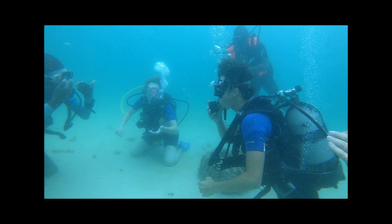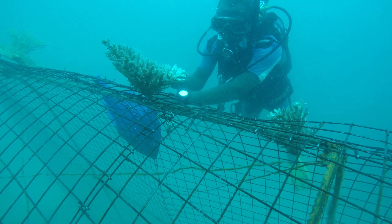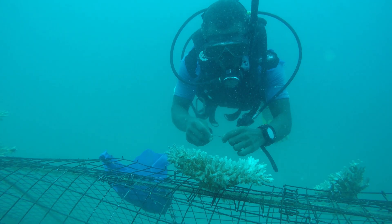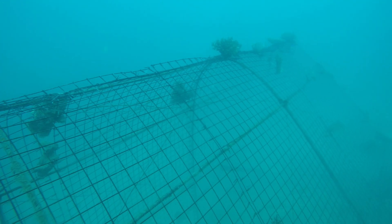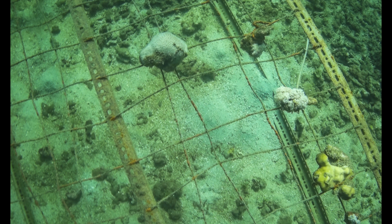After obtaining the PADI Open Water Diver Certificate on one of the trips, we mostly do surface dives. On the surface dives, we plant corals onto the nurseries, clean the coral nurseries, submerge coral domes into the sea and transplant mature coral onto these domes and other structures. Small bits of coral are broken off the baby corals on the nurseries and planted as new ones, as coral grows up to 40 times faster when it's in a broken fragment.